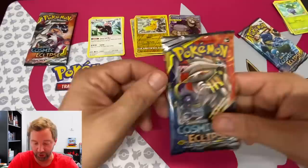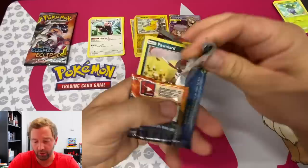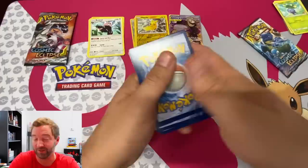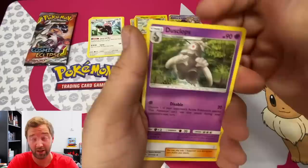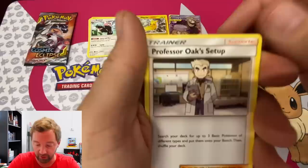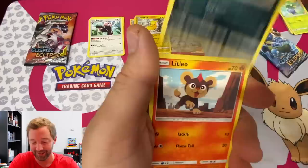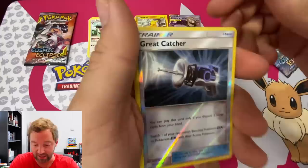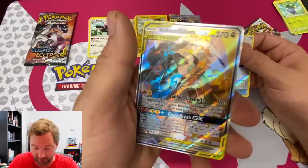Seventh pack — look at this artwork on the pack itself, that's cool! Same energy card color as the previous good pack, so maybe this one will deliver too. Cards: Dusclops, Professor Oak's Setup, Pikanight, Pawniard — three Pawniard actually, that's funny — Litleo, Koffing, Nosepass, Snorunt — and Great Catcher! And then — Reshiram and Zekrom tag team! Nice, the packs are way better when you get into them!